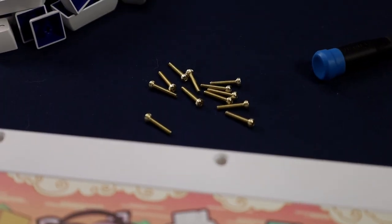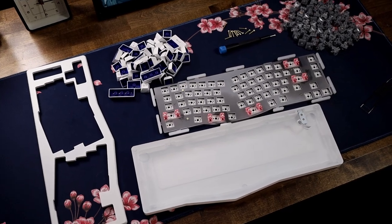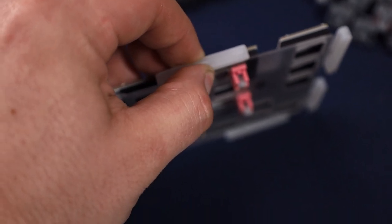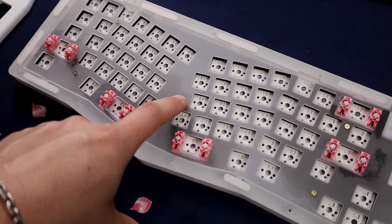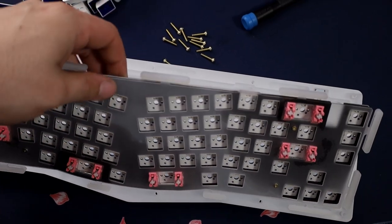Once you take off the 12 different hex screws, you open it up and it is completely hollow — which is okay because it's gasket mounted and isn't even touching the back anyway. Looking at the gaskets, they're actually really hard, but the reason it has so much flex is because of the cutouts where the gaskets are. It just makes it flex and bounce way more, so acoustics-wise it's pretty nice. I haven't reviewed a gasket mount keyboard with good bounce in a long time.